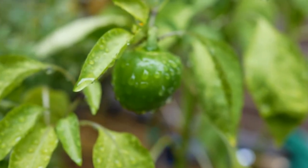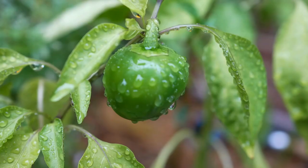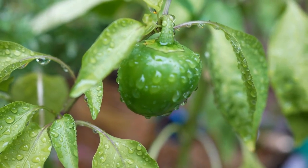Runner beans are not only delicious, but also highly nutritious. They are rich in vitamins A, C, and K, and a good source of dietary fiber and protein.